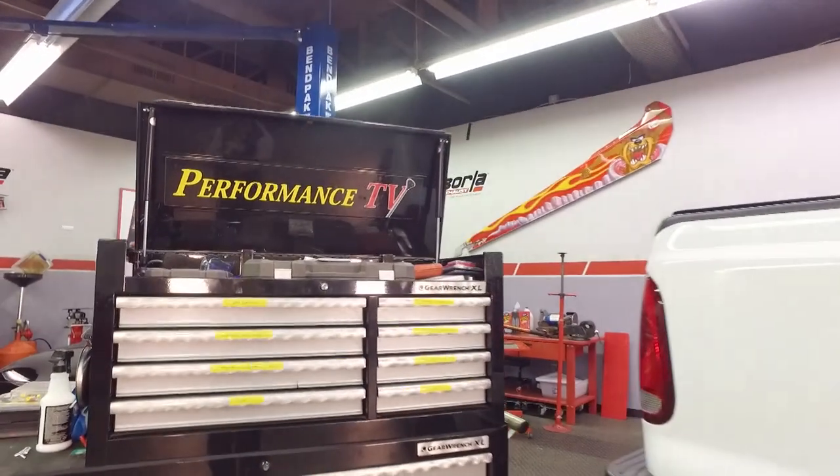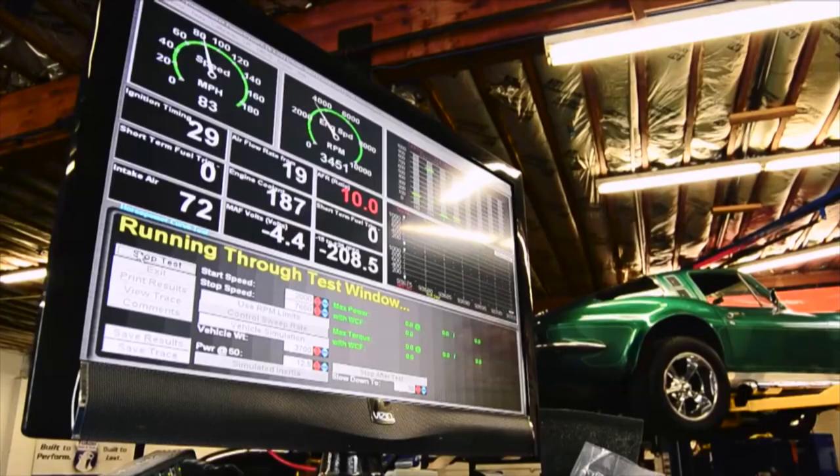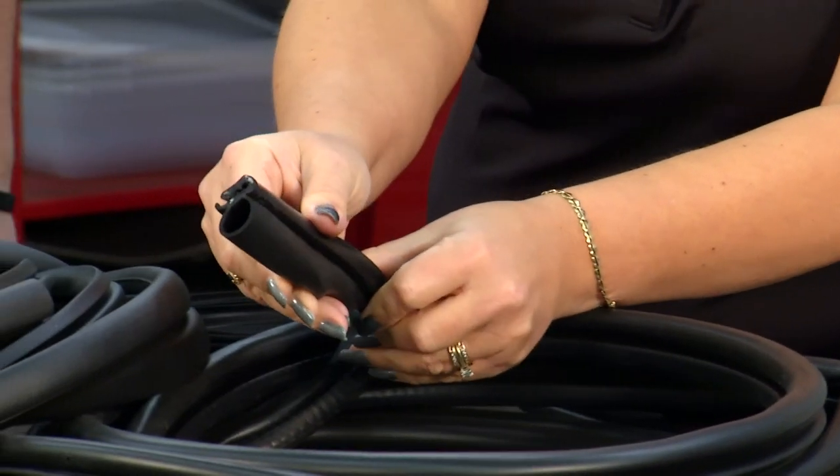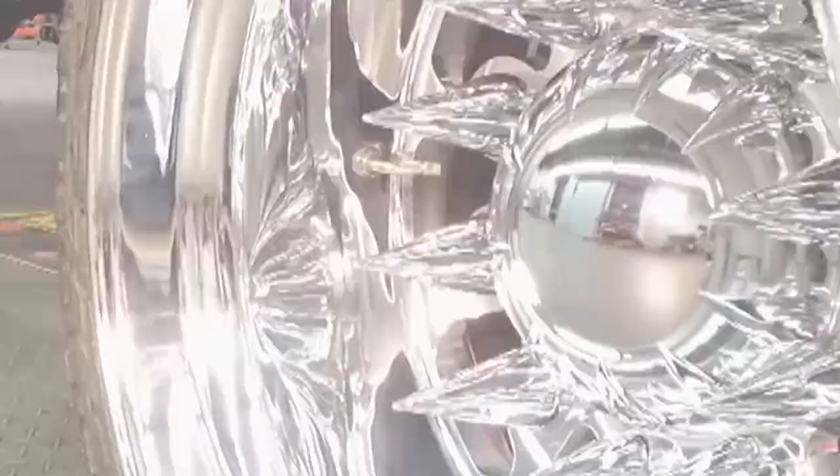This week on Performance TV, the crew discovers how to make engines last longer and run better, what to do when good seals go bad, and show off a killer conversion for diesel diehards. Coming up...